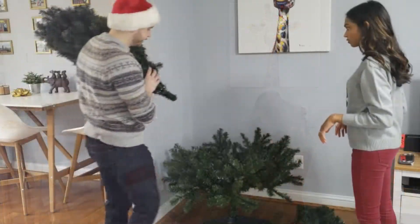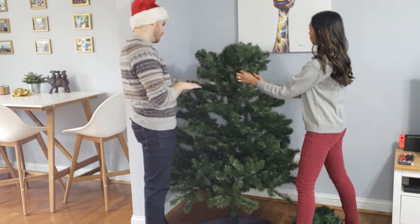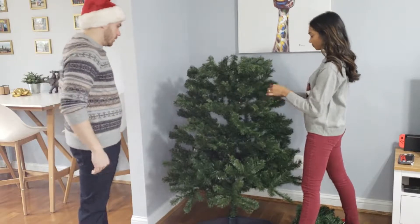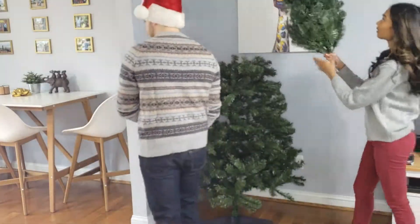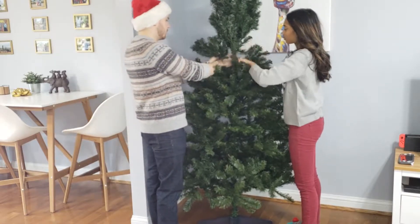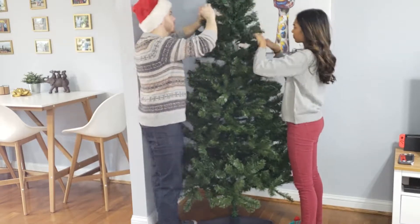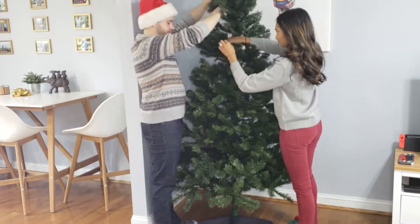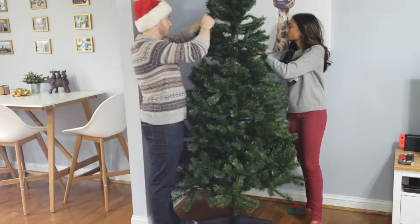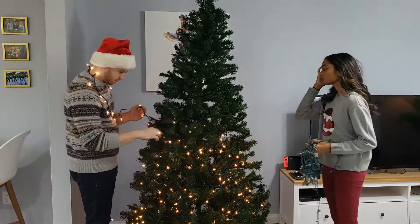The first thing we're doing is putting the tree together in separate sections. The part that we don't like about putting the tree together is spreading the branches so that they're all fluffy looking. I was honestly hoping that Jake would do it, but he also didn't want to do it, so I couldn't let him do it by himself. We just try to rush through it — we actually had Christmas music playing in the background but we looked so serious.